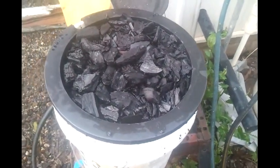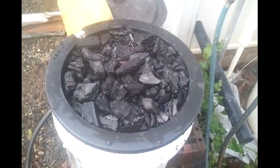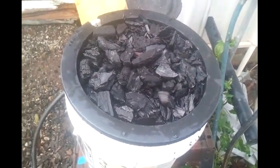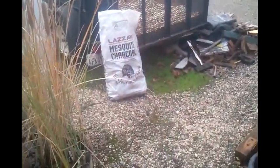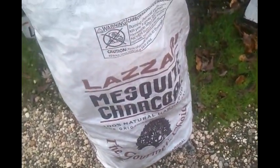I just made this whole recording and forgot to push the record button, so this is take two. What I've done here is I've taken this mesquite charcoal — I bought this bag for about $14. It's 100% natural hardwood mesquite charcoal.